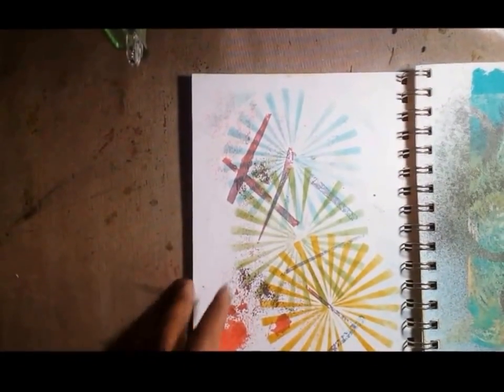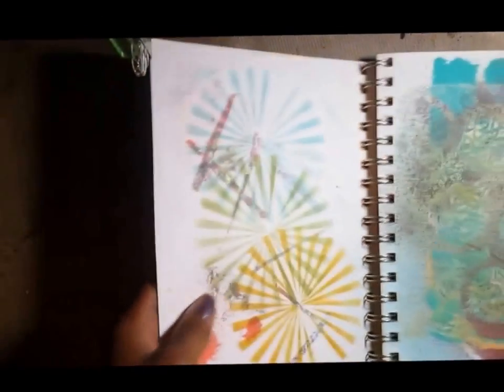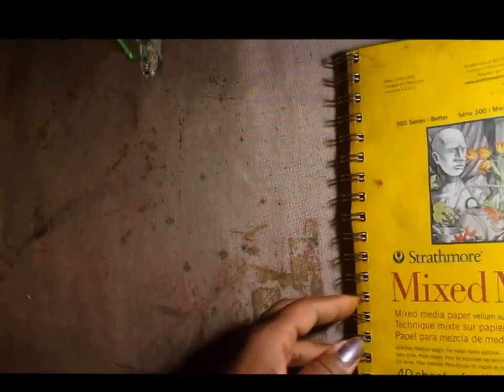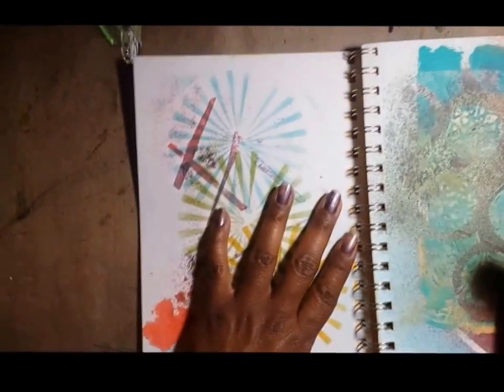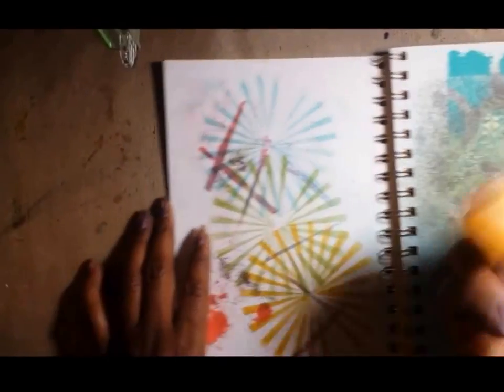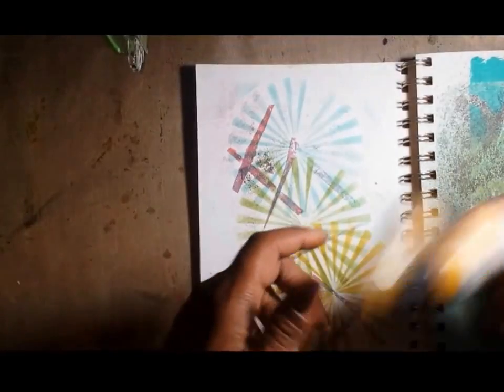I'm working in my mixed media Strathmore journal book and it has a vellum surface which I really like — it takes all kinds of wet media. I'm going to get started with some Tim Holtz distress paint and just color the entire page.